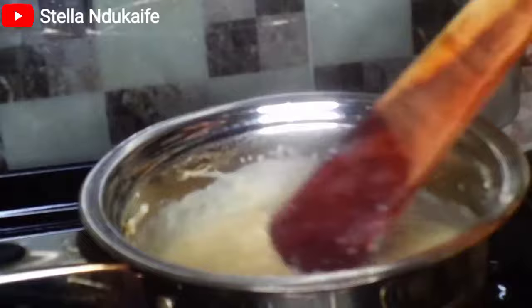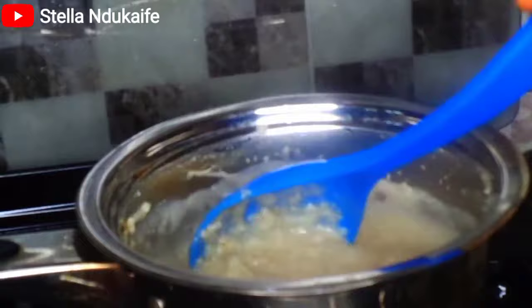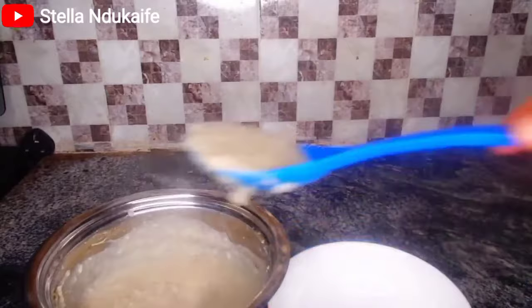You keep stirring till it's thickening, depending on how thick you want it to be. If you want it more watery, go ahead and add more water. If you want it like mine, just leave it. Take note that when you leave it for a while, it's going to thicken more.